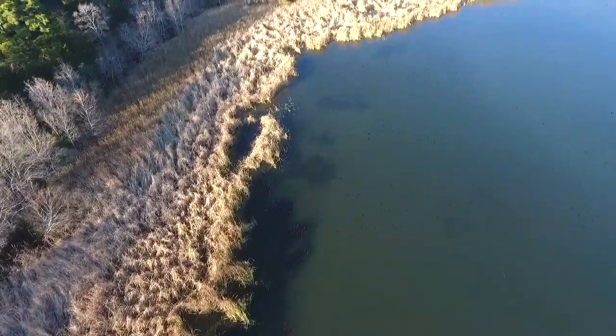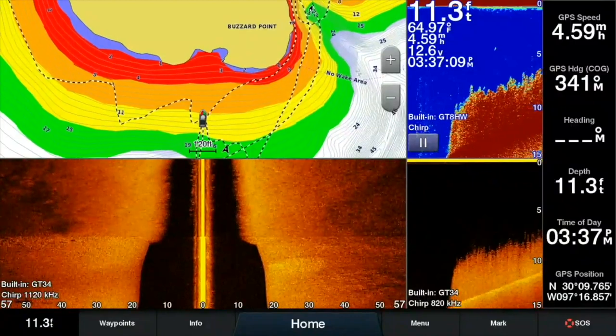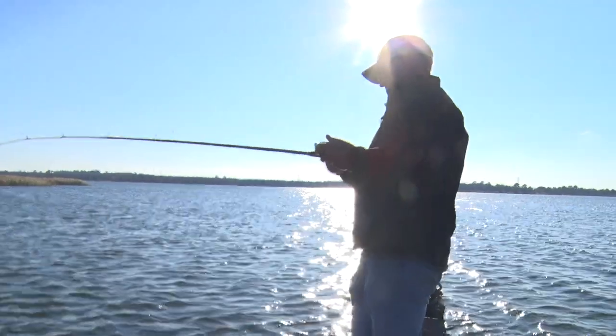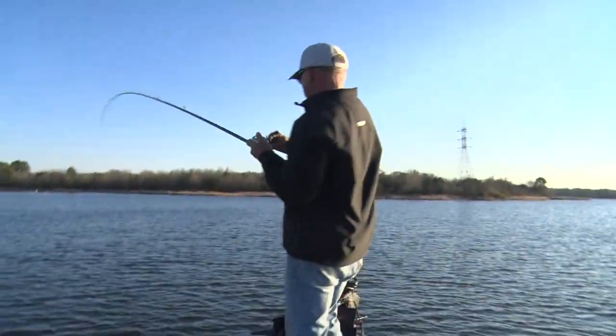You can dictate how fast you reel this bait and how deep it goes. I'm throwing a half ounce right here. If I really want to slow it down, it gets a lot deeper. If I really want to burn it or hold my rod up really high, I can get it up higher in the water column.